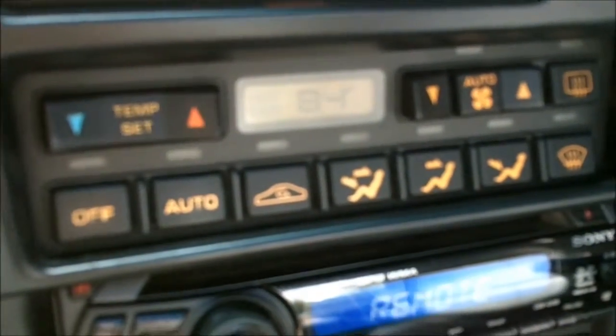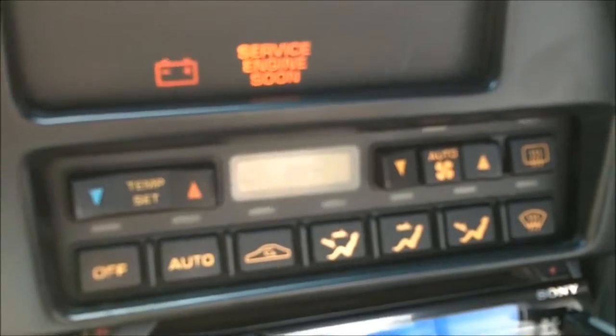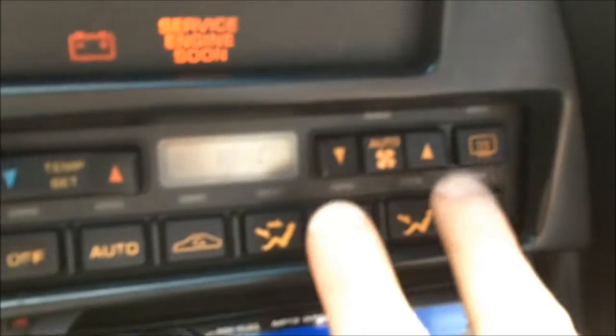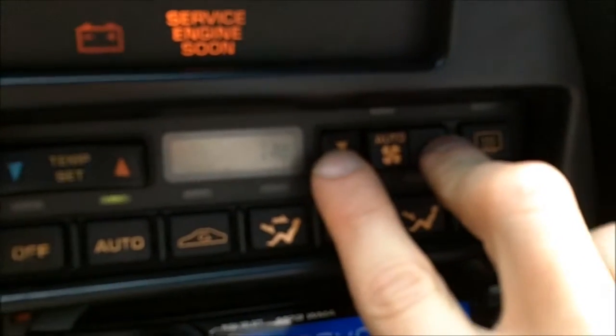If your climate control is blinking and your AC doesn't work, that means there's something wrong. To get the diagnostic code, press the up and down button and the fan button at the same time for 5 seconds.